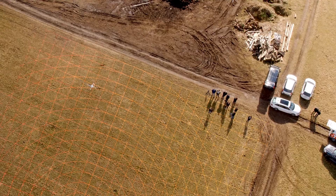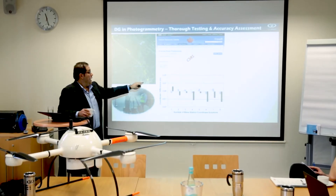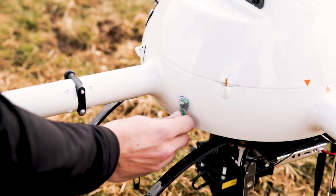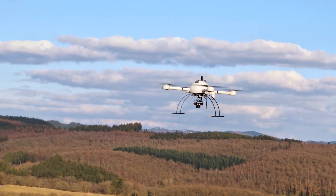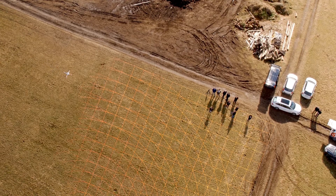A few minutes after landing the drone and processing the data, we ended up with an impressive mapping product including a surface model and an orthophoto mosaic at an accuracy of 2 centimeters horizontal and 3 centimeters in elevation — using no ground control points whatsoever. This included self-calibration of the Sony RXR12 camera. Those results are not attainable using any other technology in the world.